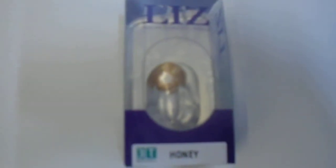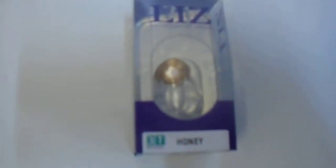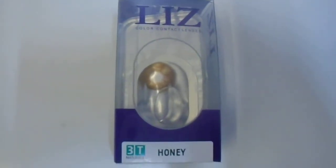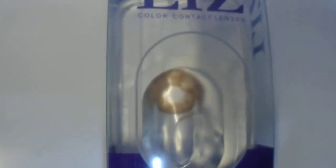Great quality contact lens, lasts about one or two months. These are non-prescriptions, so not too long — more for special events or things of that nature. Just giving you guys a quick look, a 360 view unboxing of the Liz Color Contact Lens in the Honey color.